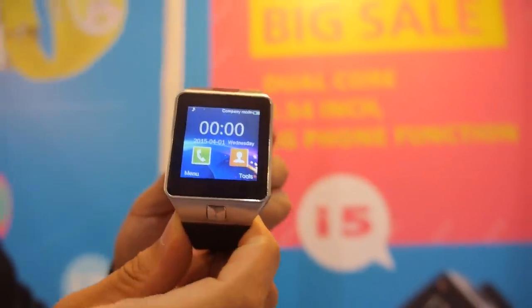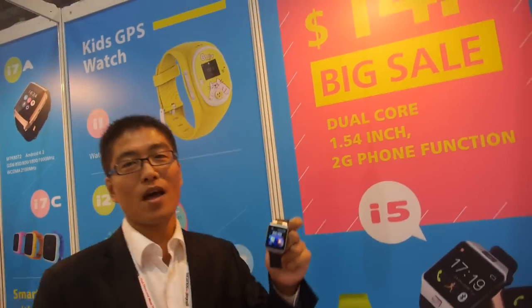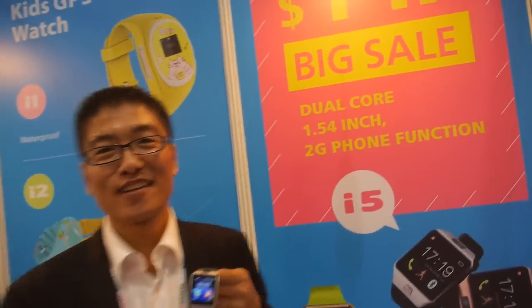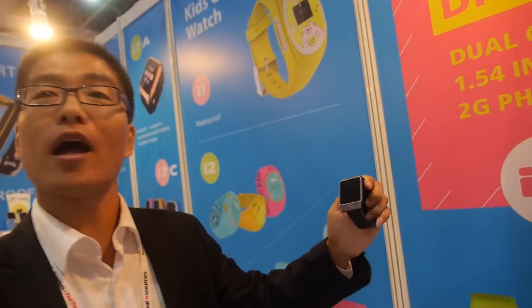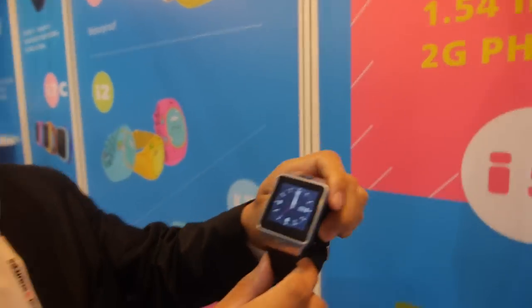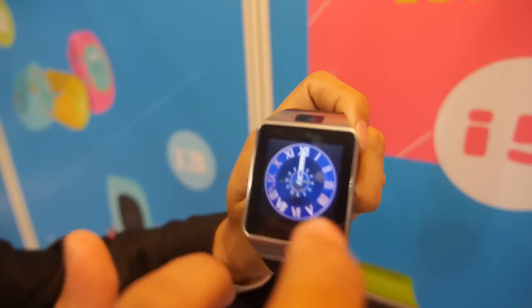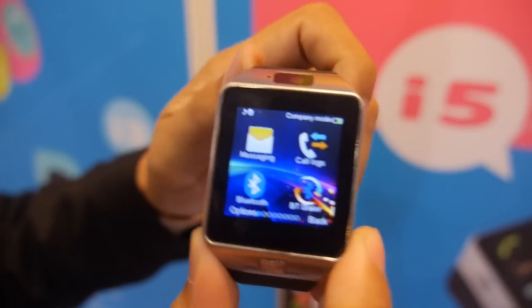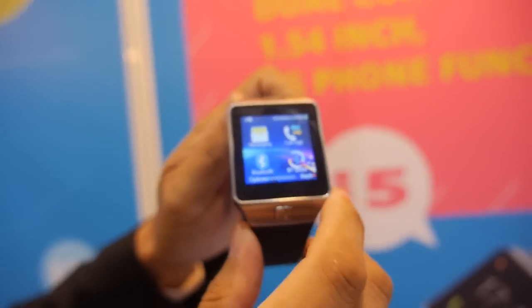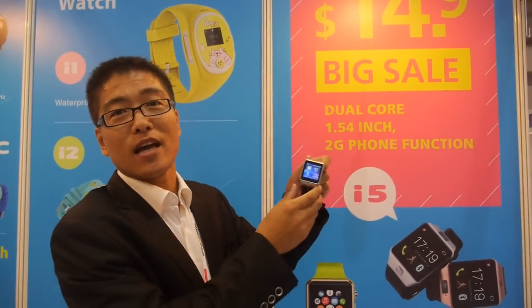Here we have the IQ smartwatch and it's only $14.90. It has a dual-core 2G phone built-in, running on the MTK system — the MTK 2502 or 2606. Can we touch it and use the UI? It's smooth. You can change the watch faces. MOQ is 1,000 pieces at $14.90, including memory and everything.